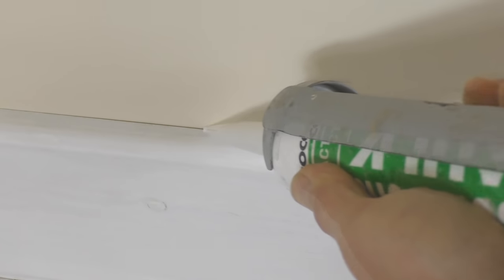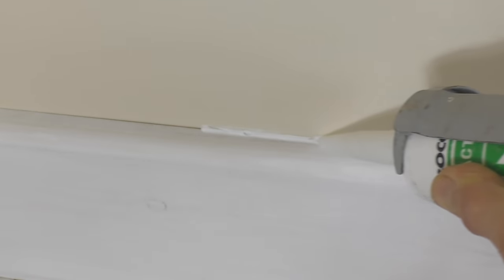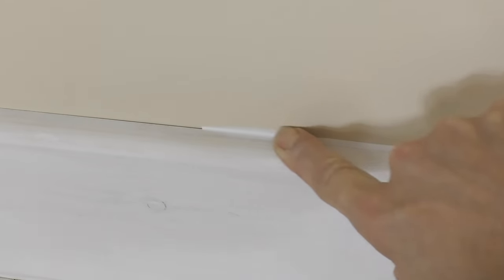Now I'm going to show you how I used to caulk the gap between the skirting board and the wall. I'd typically squeeze as narrow a bead of caulk as possible into the gap like so. And then I'd get my finger — you see this on a lot of YouTube videos — and try and smooth it into the gap.